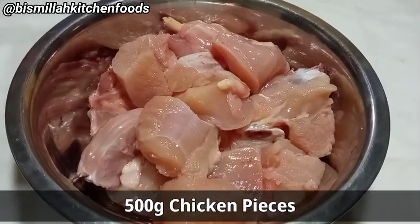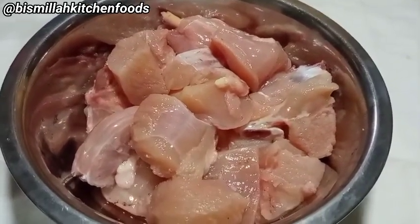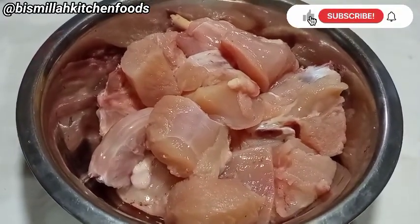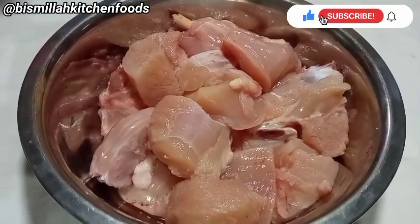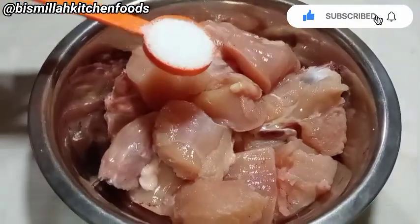First of all, we'll take half a kilo of chicken. If you want, you can take boneless chicken — it will be better — but I have used bone-in chicken. The boneless chicken will be soft and juicy. Now we will marinate the chicken.